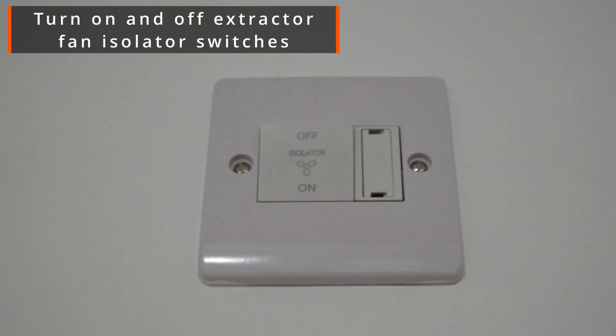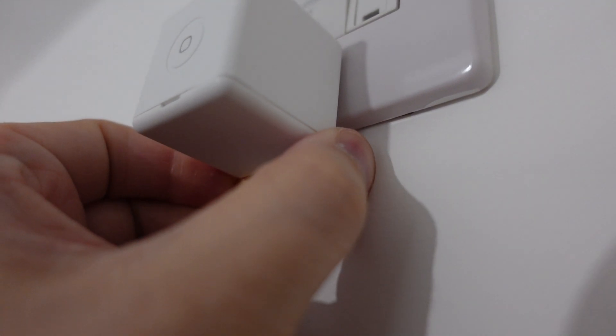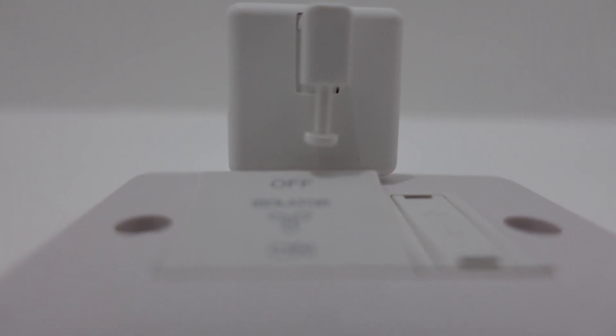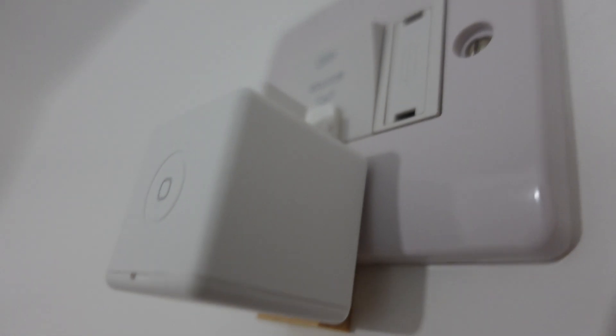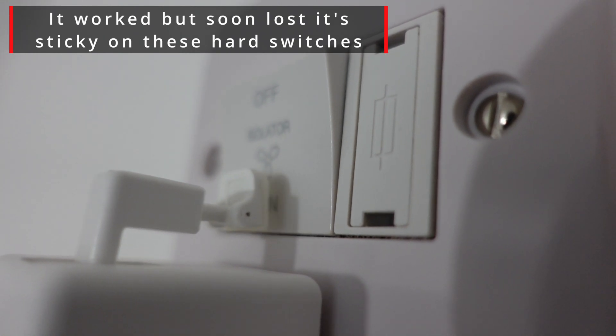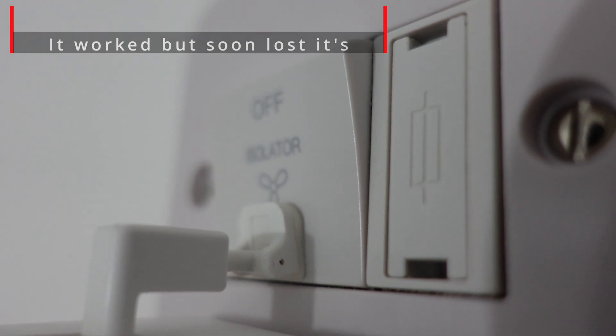My next idea was using the Fingerbot with my extractor fan isolator switches, which are quite high up. If my wife wanted to turn them on or off when I wasn't home she'd have to stand on a chair or ladder just to reach them. This was one of the more challenging tests because I had to align the Fingerbot with the switch — I used a small bit of wood to level it, plus the sticky feet to get it to press down and return. To my surprise it worked, even though the isolator switch is very stiff to press. My only worry is that with continuous use the sticky foot might lose its adhesion over time, though 3D printing a bigger foot with a larger sticky pad could solve that.